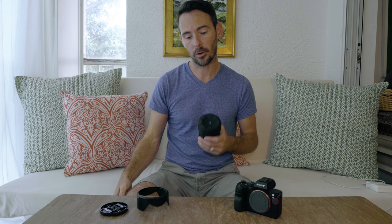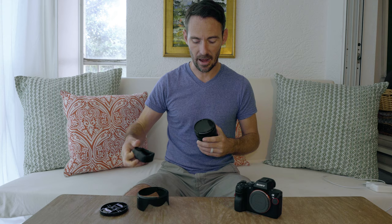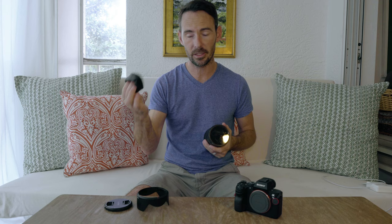The biggest advantage I've found for these lens caps is doing film work where you use a variable ND filter. Most variable ND filters don't have the ability to fit a regular lens cap on, so you're walking around with your lens sort of out and about. These give you the ability to cover it up — that's definitely a big plus.